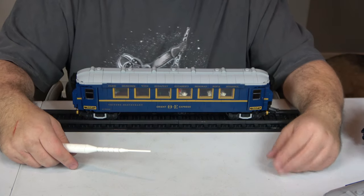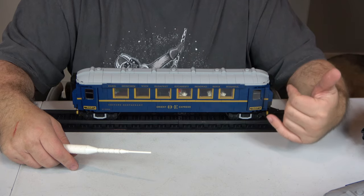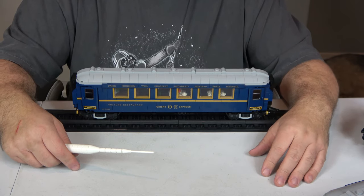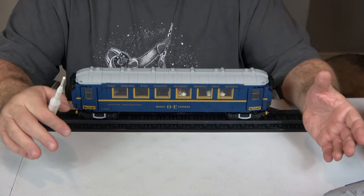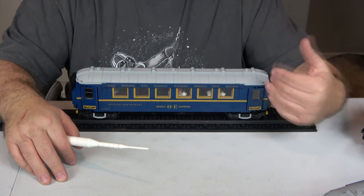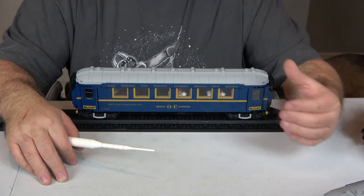Ease of build I'm giving a seven. This set has one booklet and 457 steps — about five to six pieces per step. I didn't find any errors in the instruction book, but it is a longer and more detailed build. I made mistakes a few times, so there is some difficulty there.